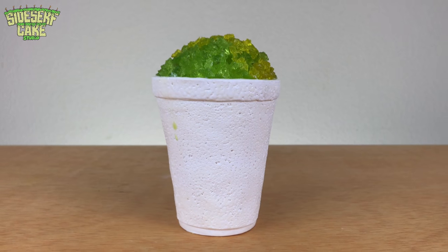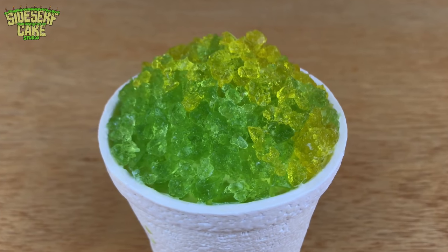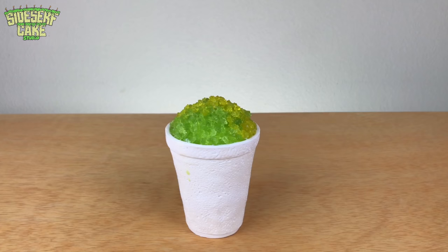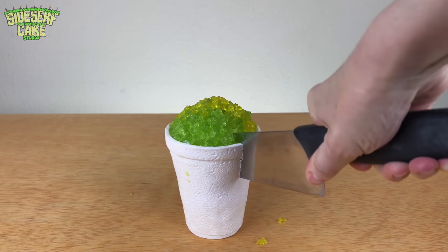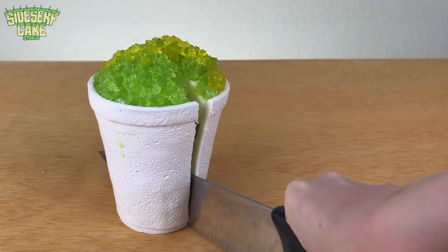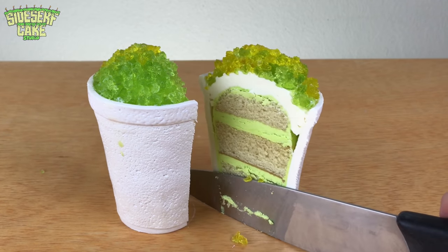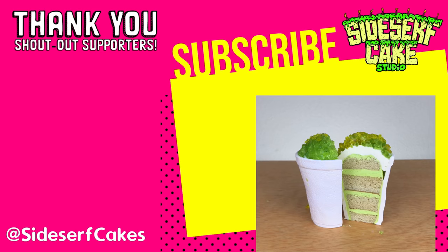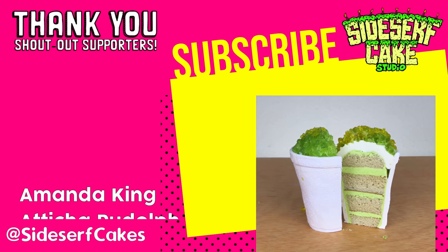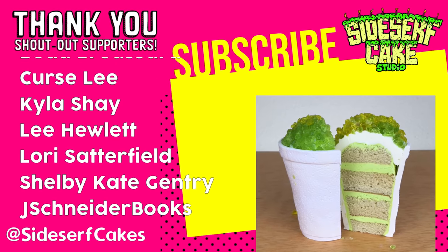This cake is amazing — I really like it. It would be so fun for a summer themed party. Now let's cut it! If you like this video please give it a like and subscribe to my channel for a new cake every week. If you'd like to support this channel you can head over to subscribestar.com/sidesurfcakes and become a member.